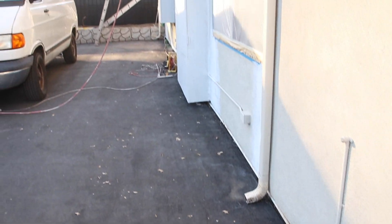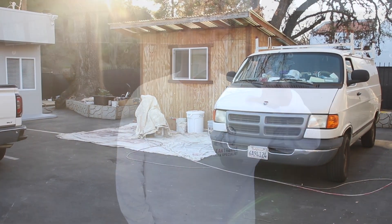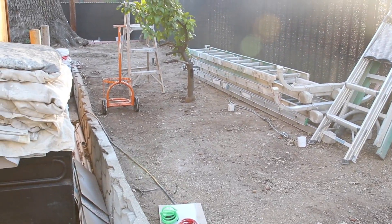We have a situation where we have a building with a lot of construction going on. There's a new owner, and the old owner said there was a line running from the main building back over here. It was once a water spigot, it had leaked — they don't know if the line itself had leaked — but we need to find out where that line is.